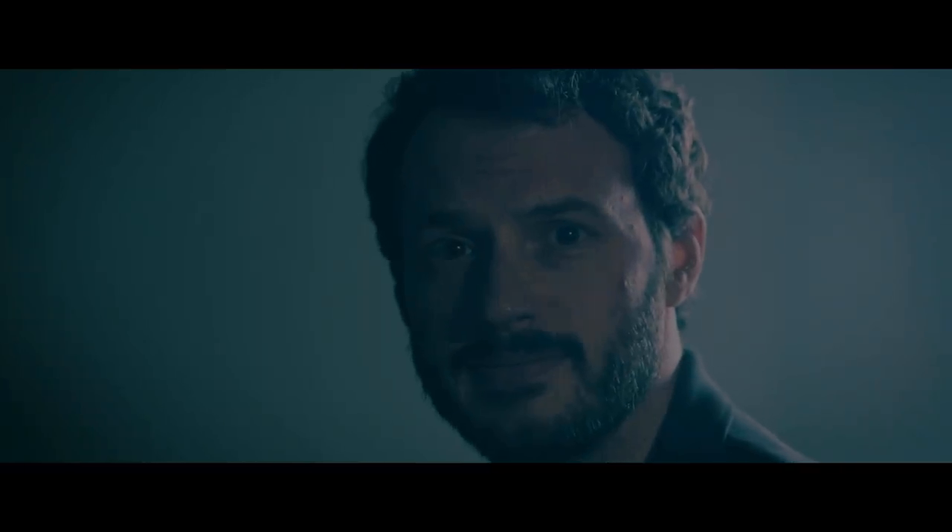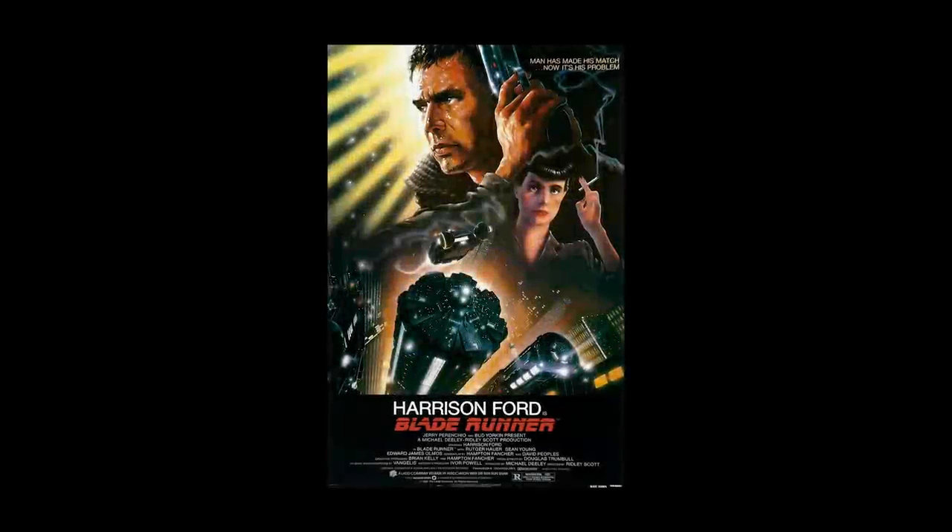Today we're taking a closer look at some of the classic sounds of the soundtrack to Blade Runner, crafted by legendary composer Vangelis.